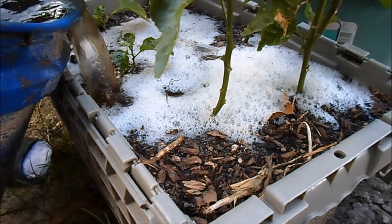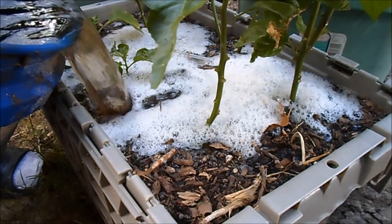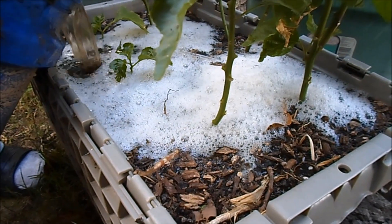Then you simply pour it on whatever plant you're going to be watering. I like to use these products in container gardens most of the time, that way the fertilizers don't leach out.